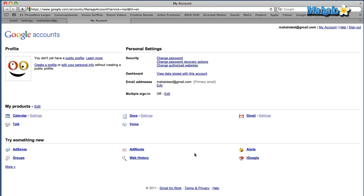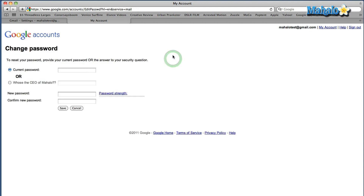Once you click on it, it'll open up a new tab. On the top you'll see the security section. All you have to do is change password. It'll ask you to type in your current password and then you just type in the new password. You confirm it. There you go — you've changed your password.